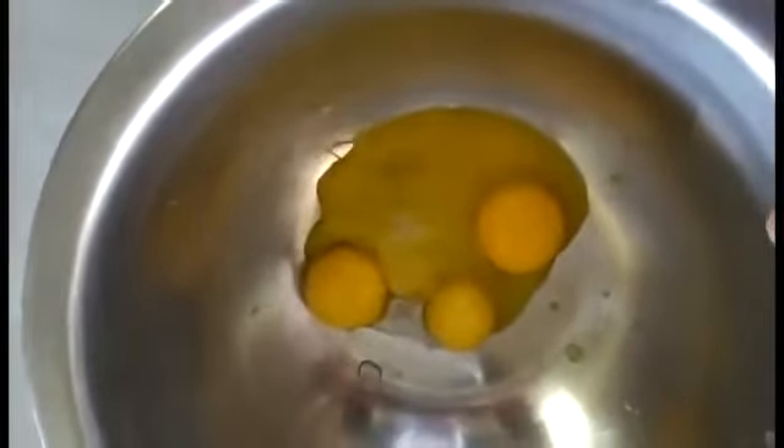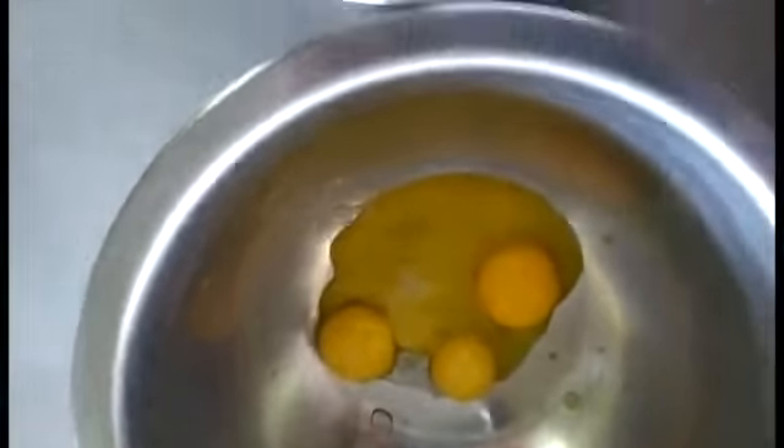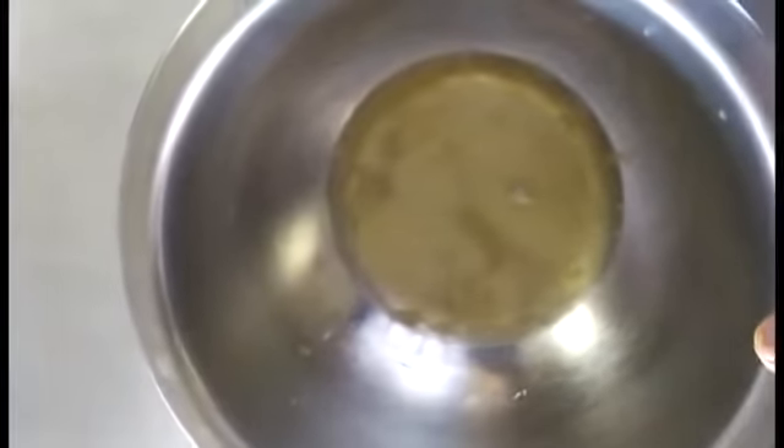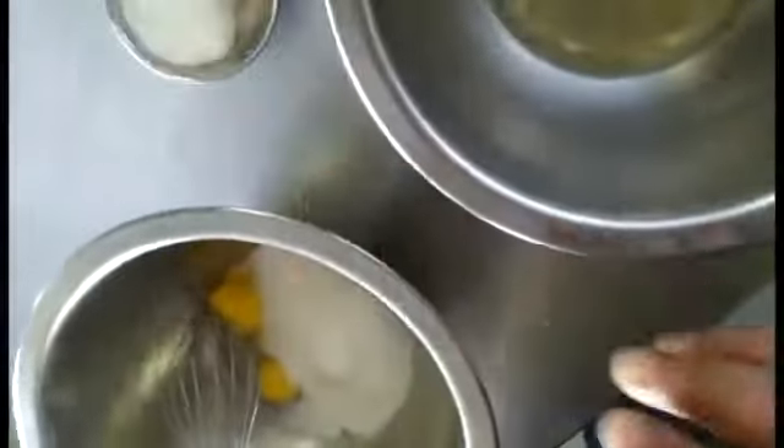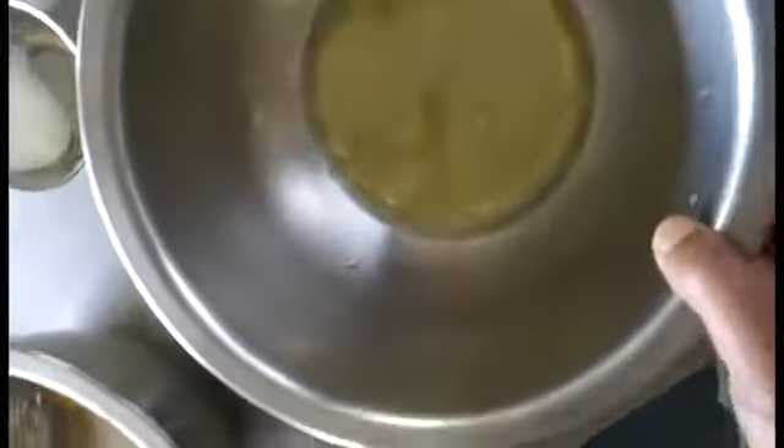So students, here we have broken the 4 eggs and separated the egg yolk and egg white. 4 egg yolks and 4 egg whites have been separated into this bowl. We will beat both of them separately. 60 grams of castor sugar will be added into the egg yolk, and the rest will be beaten and added slowly into the egg white mixture.